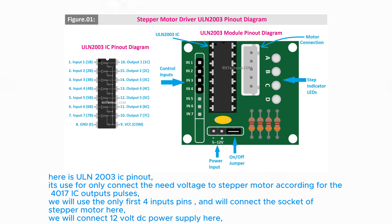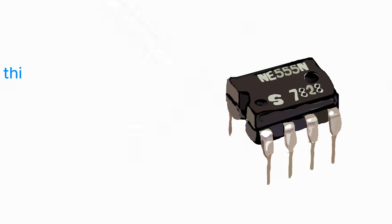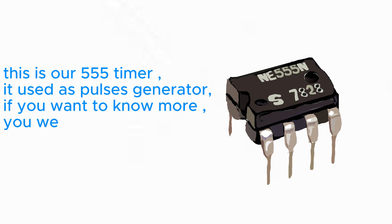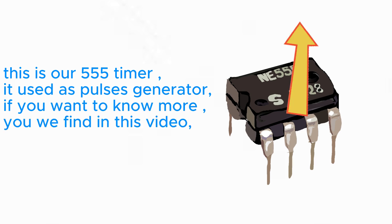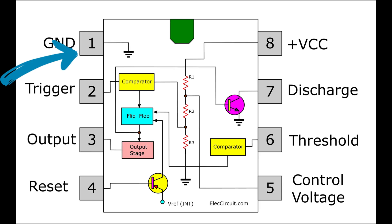We will connect a 12V DC power supply to the ULN-2003. This is our 555 timer — it is used as a pulse generator. If you want to know more, you will find it in this video. Here is the 555 timer pinout: Pin 1 is ground and Pin 8 is VCC, for input power — in our case, 12V DC.